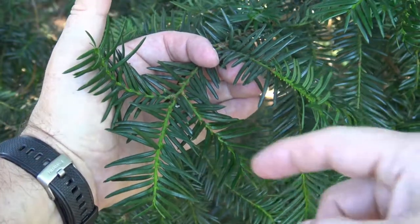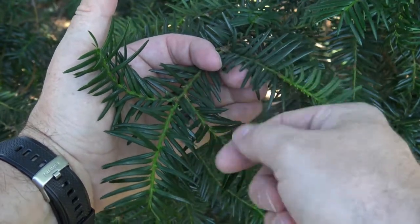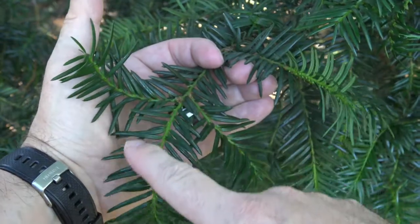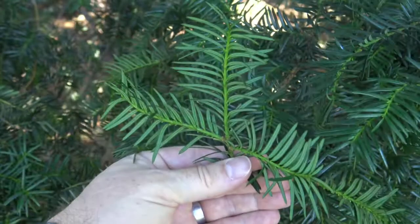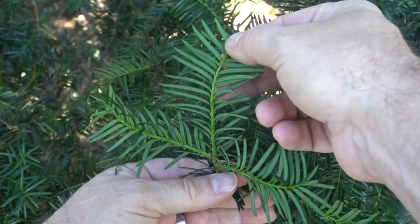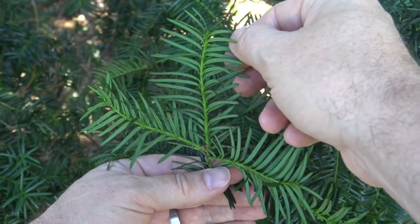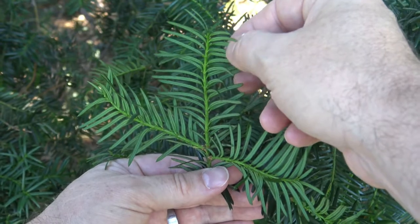Looking closely at the needles, you can see that they are singly attached, flat, and come to a bit of a point at the very end. They tend to have a very nice dark green color on the top side, and on the underside a lighter, sort of yellow-green. If you look really closely, you can see that that light green is separated into different lines — those would be stomata.